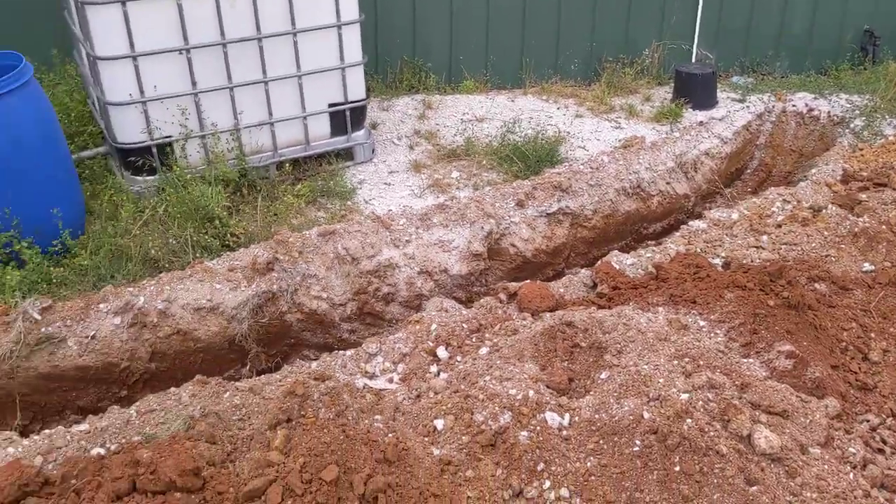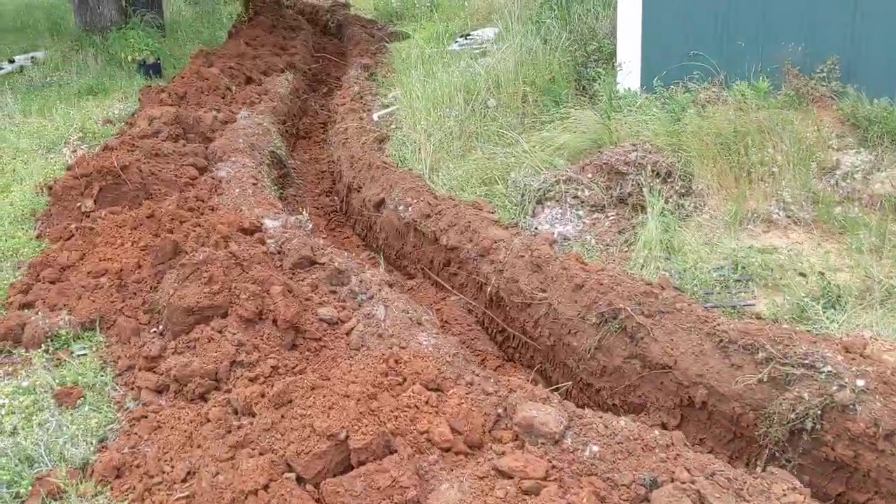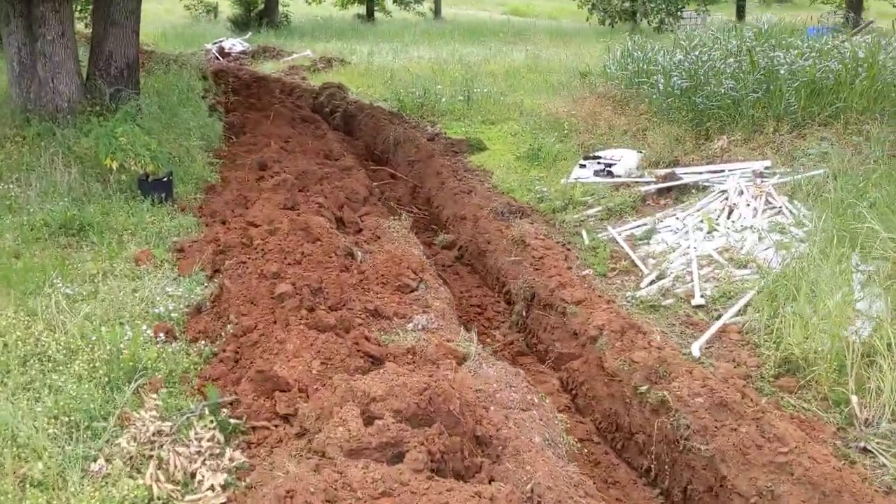Hey guys, Potenponix here. Here's something you haven't seen before — here's the outdoor 5-acre aquaponics being installed.